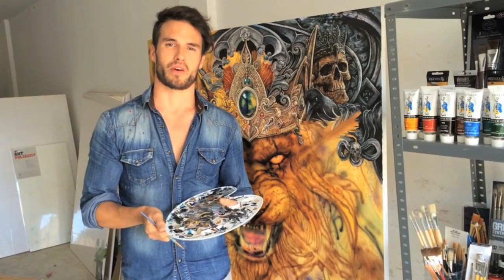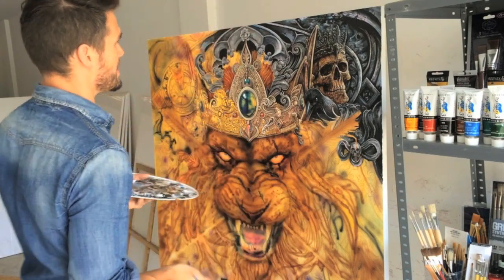Hey guys. Unfortunately this is just a quick peek at something I've been working on in my spare time. I have no spare time so I'm massively behind on this, but anyway.